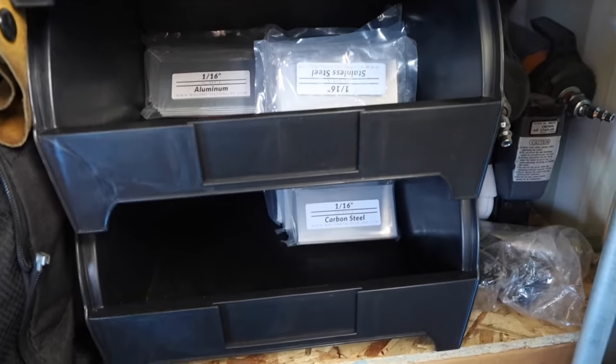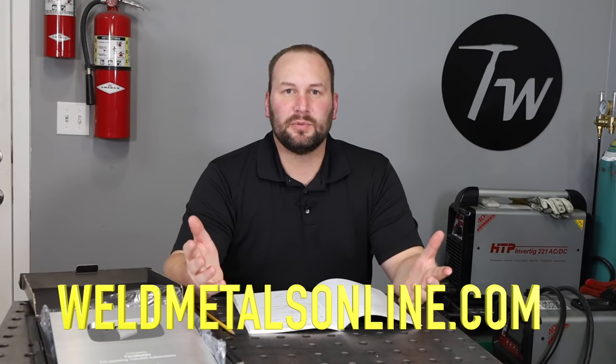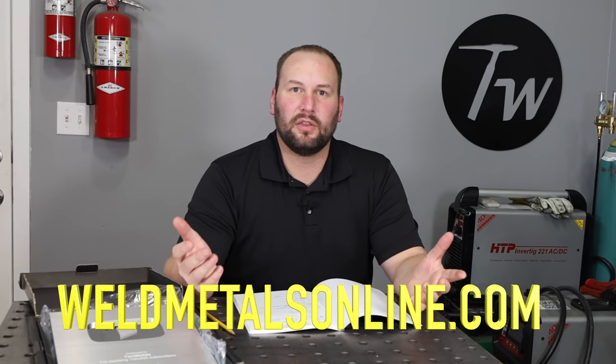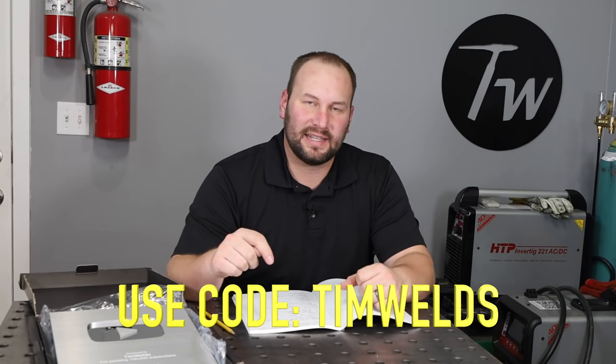I'm going to show you where I get the material I use to practice and warm up as well as to make these videos — I get it from Weld Metals Online. I've been a customer of theirs for a while and almost all the welds you've seen on my videos for several months have been made using their products. They ship out quickly and I've worked out a deal where Tim Welds viewers can get 10% off — check out that link down in the description below.